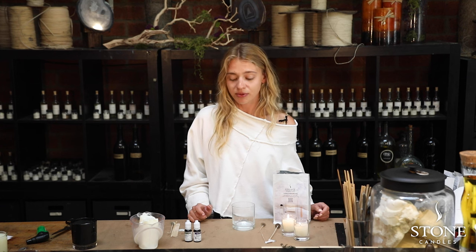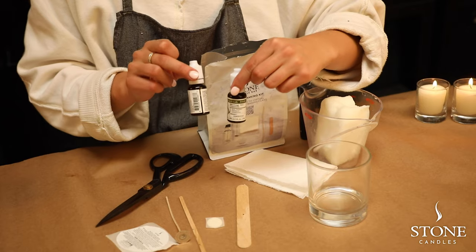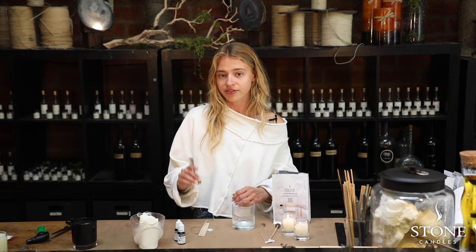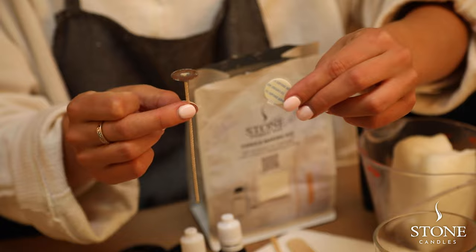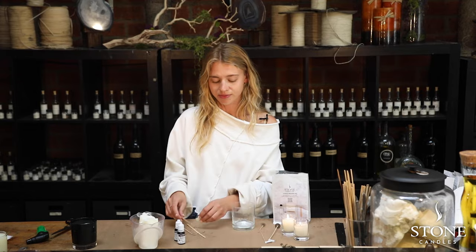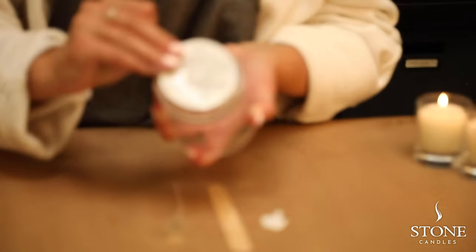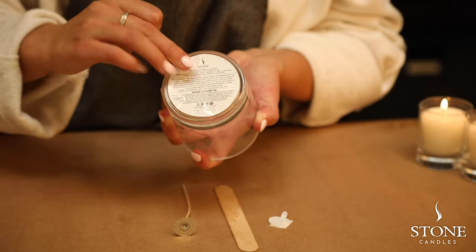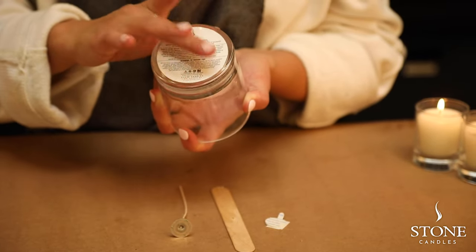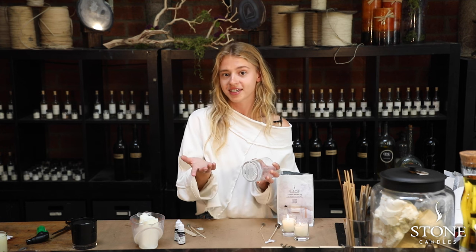So we're going to look at the supplies in the kit. You have two fragrances, the number eight wick, the stirring stick, the wick holder, and the little glue dot, as well as the bottom label. The bottom label goes on the bottom of your glass — it's essential for a candle to have a warning label for fire safety. It also tells you important information, for example about trimming your wick.